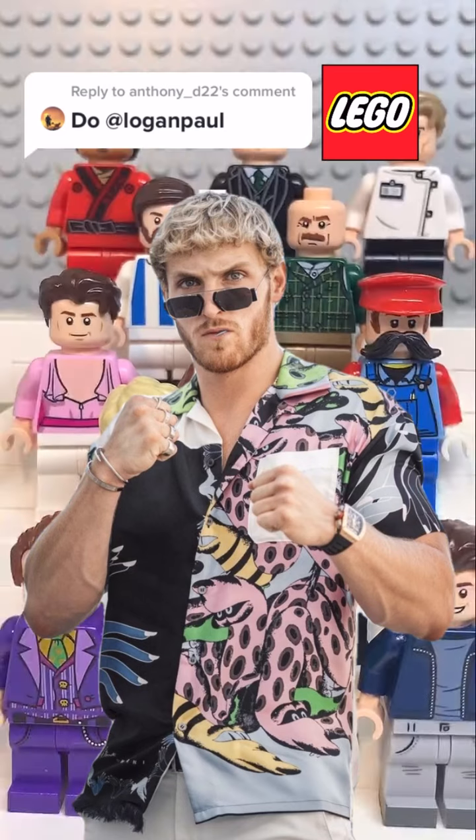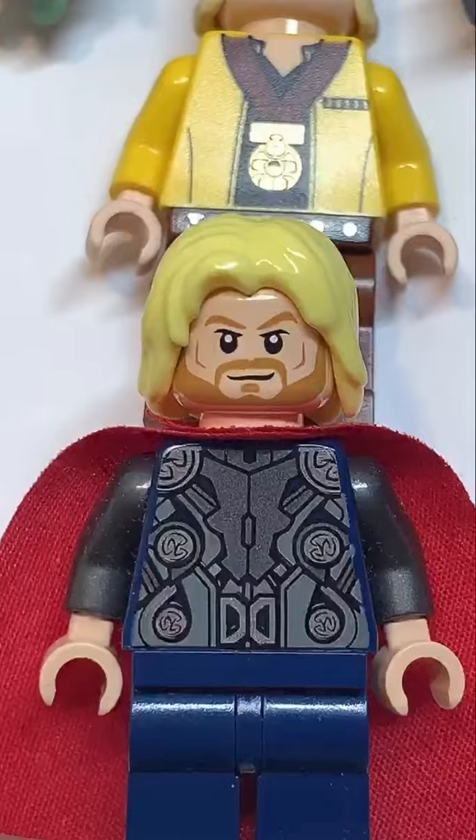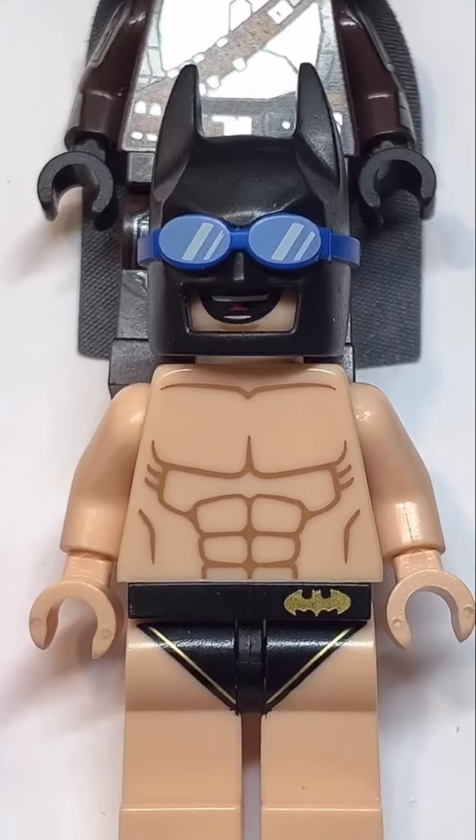Here's how to make a custom Lego Logan Paul. Starting at the top, you're going to use the hair from Luke Skywalker. Then you're going to use the face from Thor, followed by the torso from this Batman.